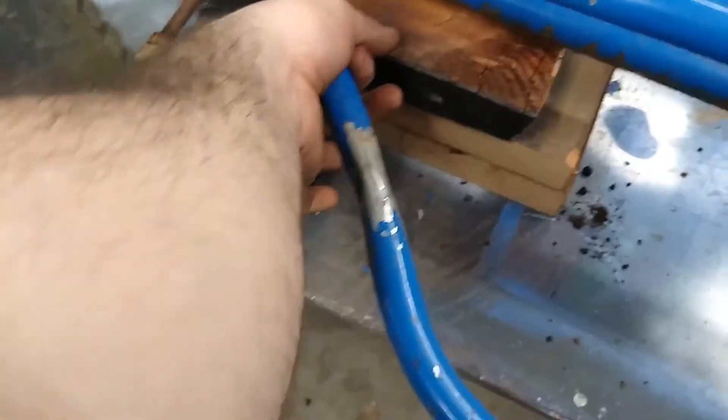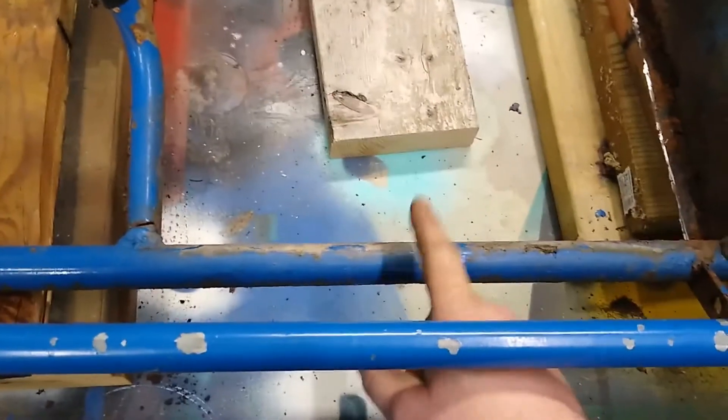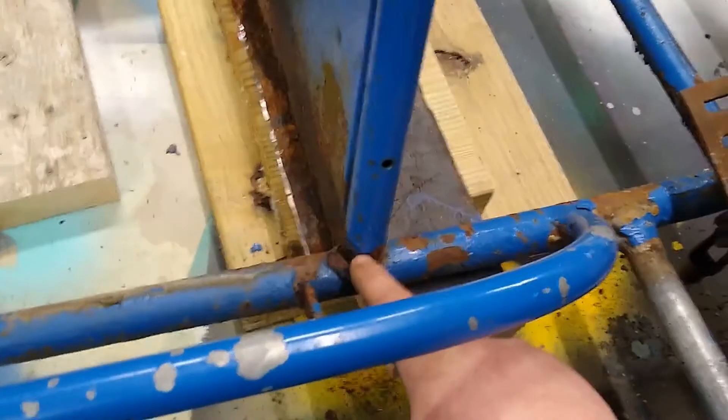Maybe that slides over these just to stiffen that back up. Then I'll probably cut for the extension right in the center here — I have a few different sized pipes and I'm hoping I have something that either goes inside of this or over the top of this. There's ants crawling out of this thing everywhere; it's been sitting outside for a long time.